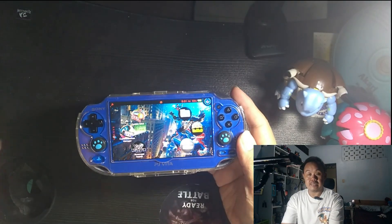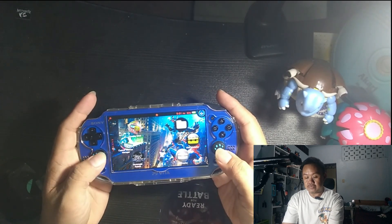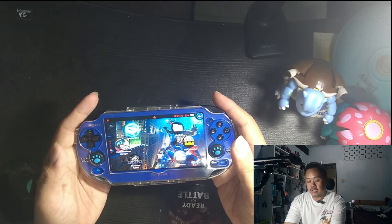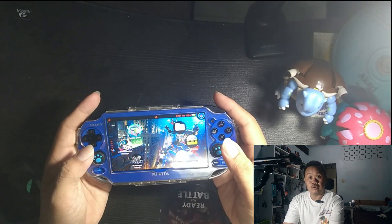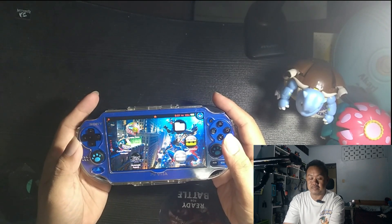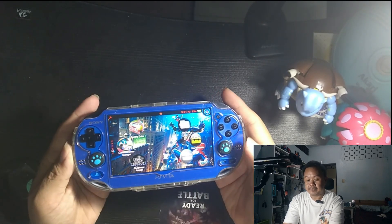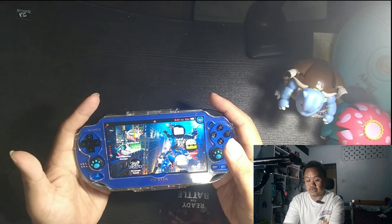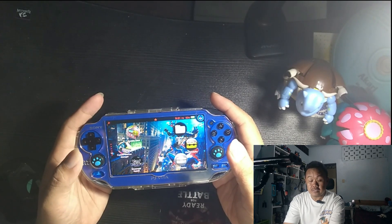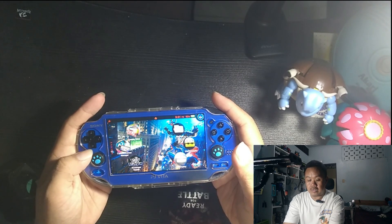It is the slim version, and this is also the OLED version of the PS Vita. One issue is that the GPU keeps crashing — as you can see, there's something wrong with the GPU. I'm going to have to tell the seller about this problem with the console.